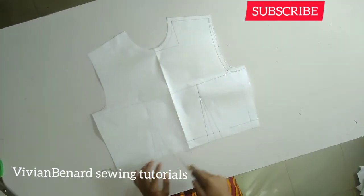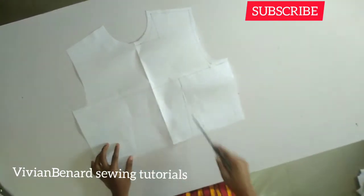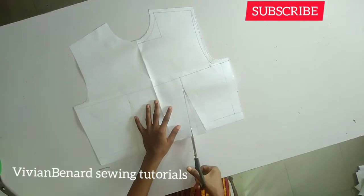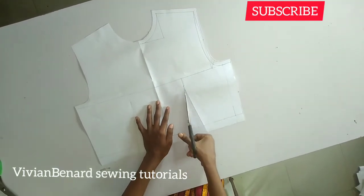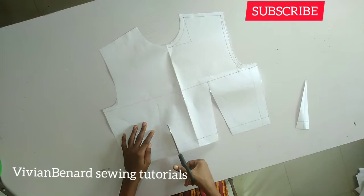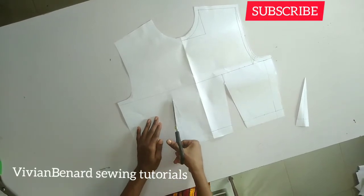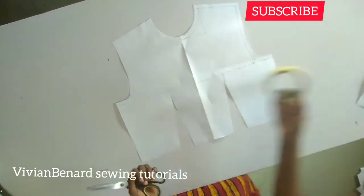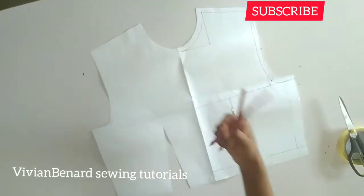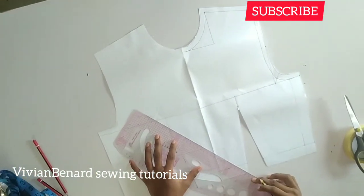I've already added seam allowances all around, so you have to do your own that way. The first thing I'm going to do is to cut out my dart — I'll cut out both darts before marking out my lines. What you actually need for this tutorial is your paper tape, your scissors, the paper I'm working with, your measuring tape, pencils, and tracing wheel.